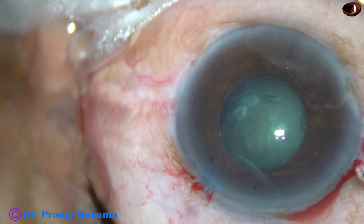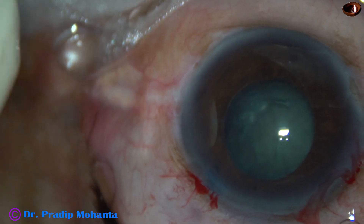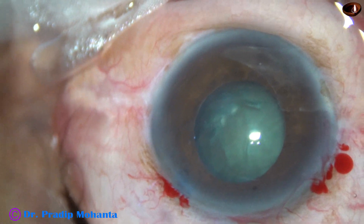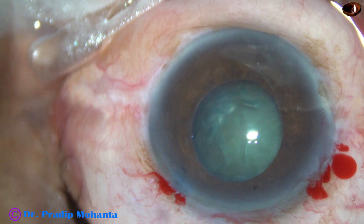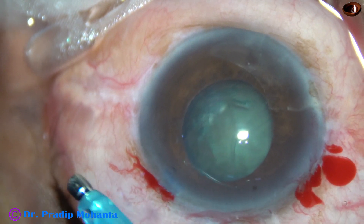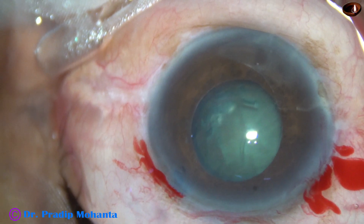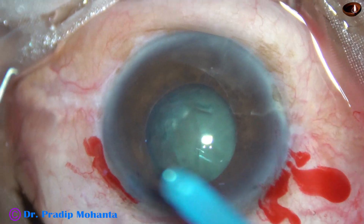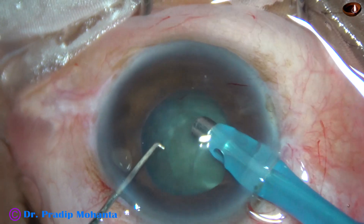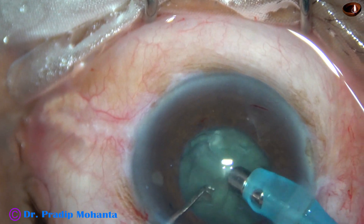Now I inject viscoelastic and plan to introduce the phaco handpiece. In this case, I have decreased the parameters: vacuum is 350 mmHg, flow rate is 35 ml per minute, and ultrasonic energy is 60%. Bottle height is less than usual.